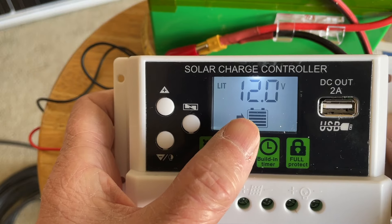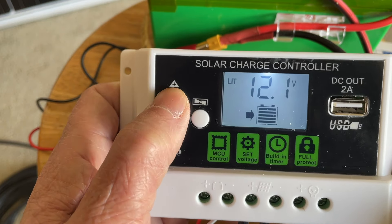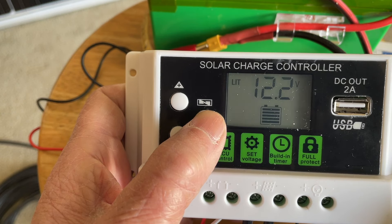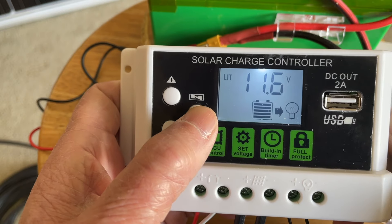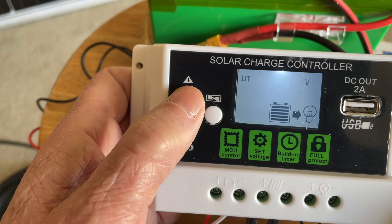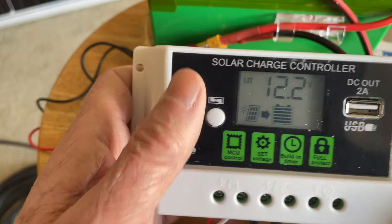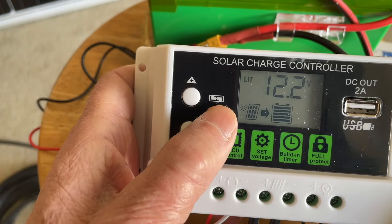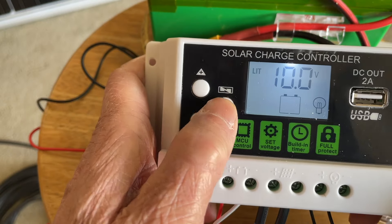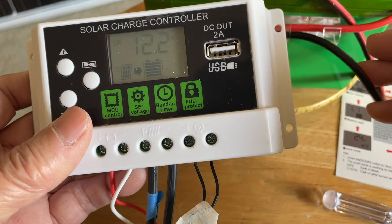This is the float voltage — you can set it to whichever you want, for example 12.2 volts. Then this is the battery reconnect voltage — again you can set it higher or lower. There is a limit and that's in the manual, but when you press the controls and it doesn't go any further, you've reached the limit. Any of these functions can be adjusted — just press the manual button for five seconds and you can make the adjustment.